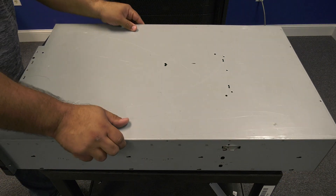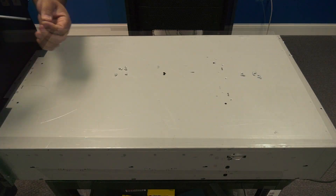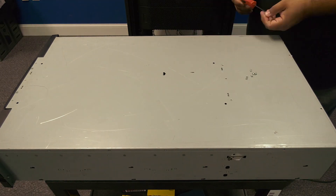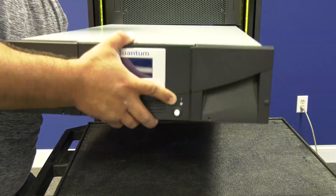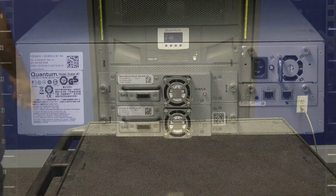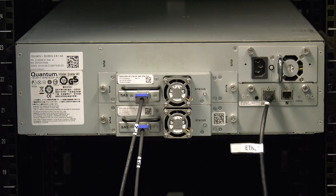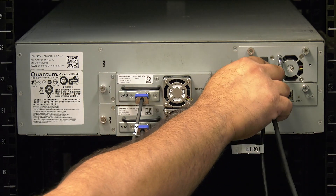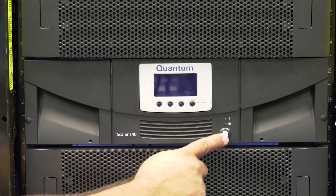Once the picker is fully installed and sitting at the bottom of the library, you can replace the top cover and install all Phillips screws that hold it in place. You can then carefully slide the library into the rack making sure it is secure. Then move to the rear of the library and install the ethernet and data cables according to the labeling that you did earlier. Last, install the power cables and then return to the front of the library and hit the power button once to power the library on.